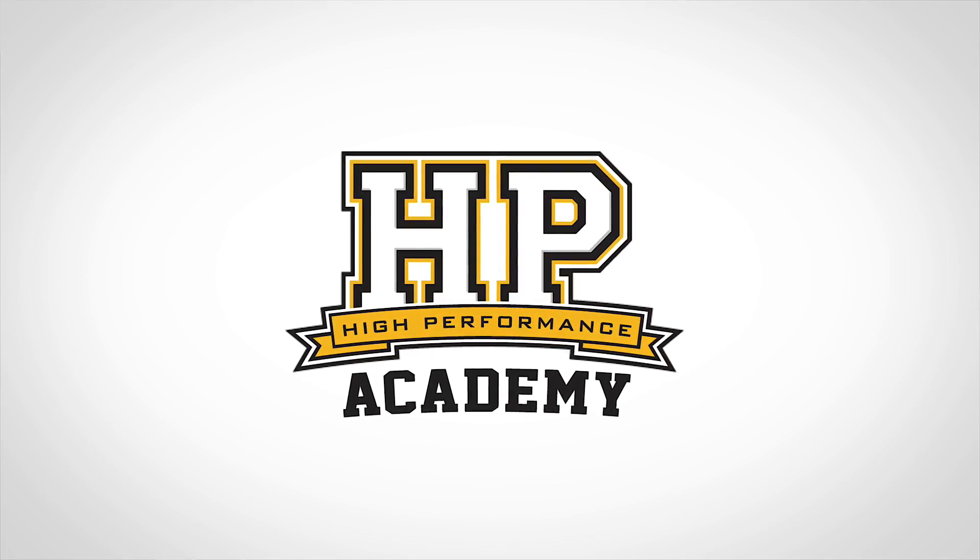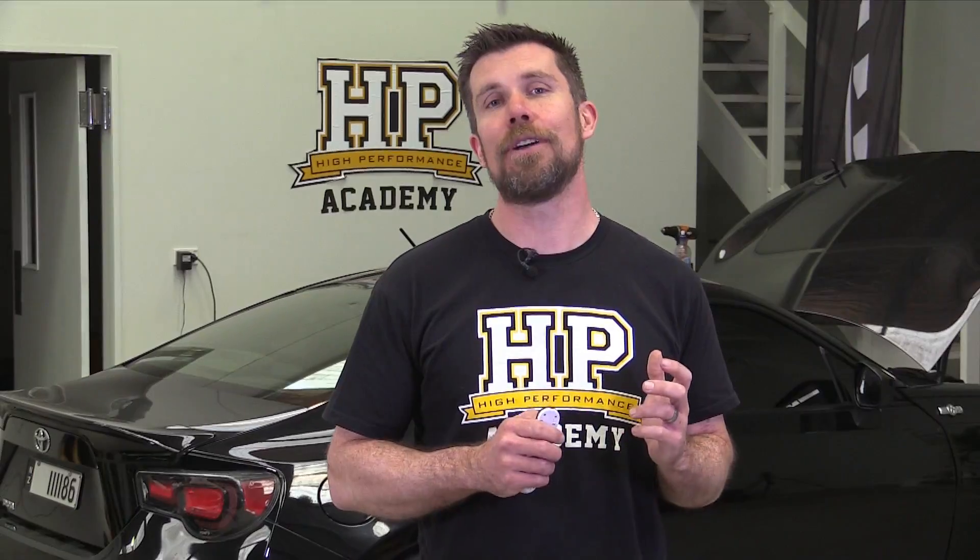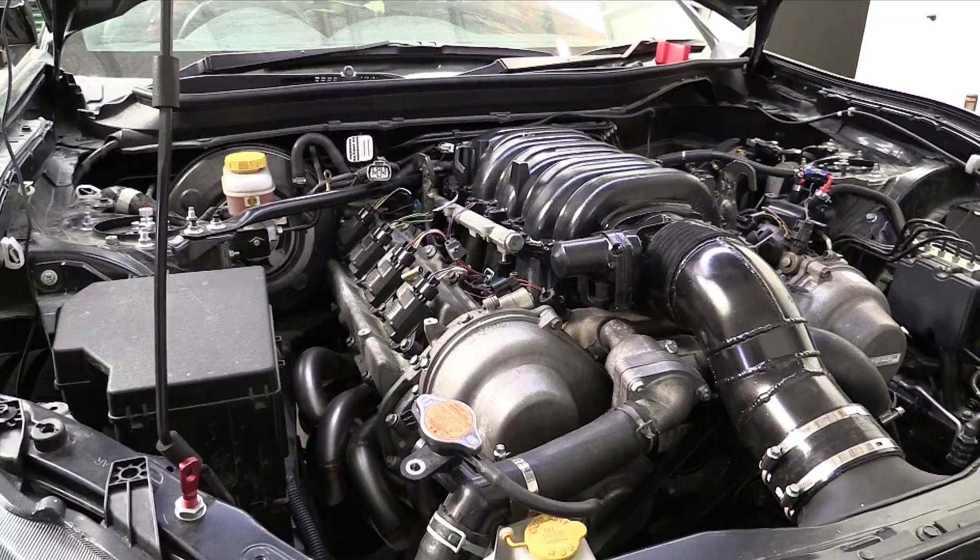I'm Andre from the High Performance Academy, and welcome to part 4 of our Project Panhard build series, where we're documenting the planning, wiring, configuration and tuning of a V8 swapped Toyota 86.